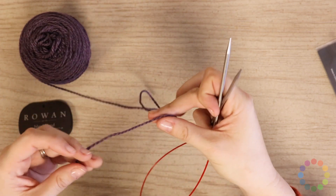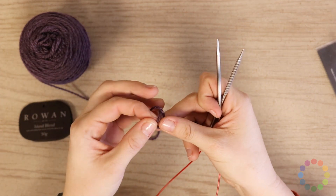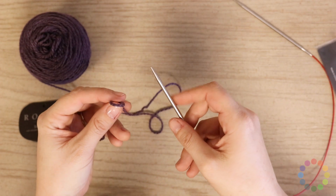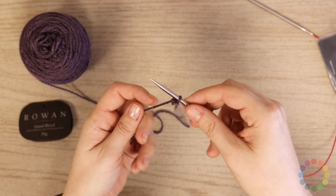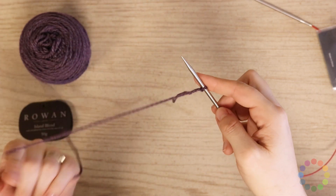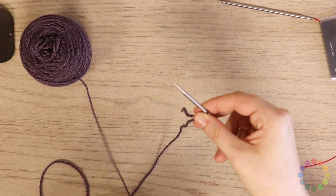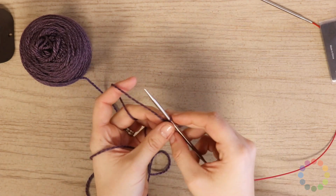The Chinese Waitress Cast On is a short tail cast on, so we don't need to guess how much yarn we might possibly need to cast on those stitches. We make a slip knot and insert one needle — that's going to be the left needle. It should not matter whether you are a person who holds your yarn in your left hand or in your right.